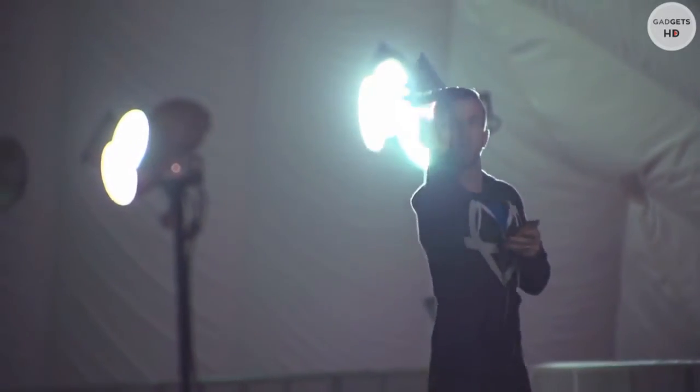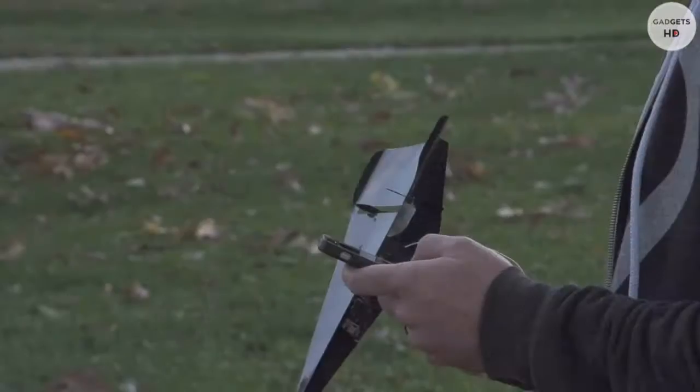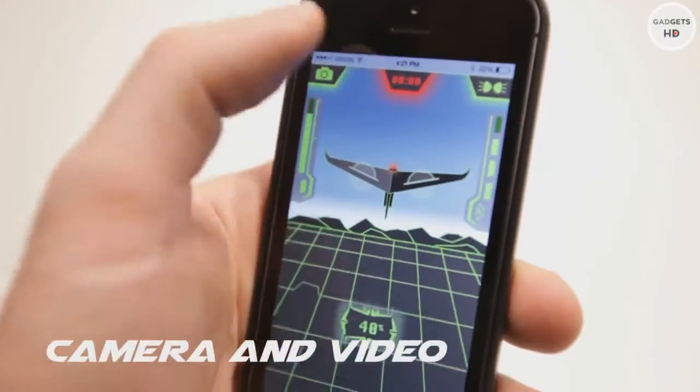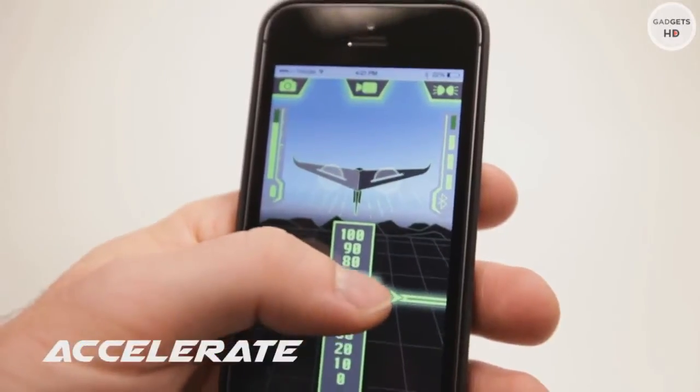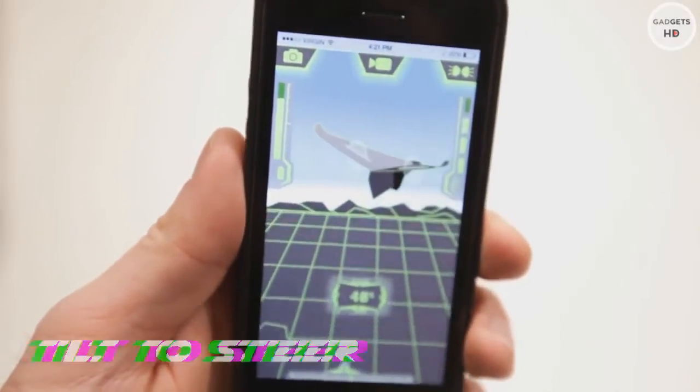The Carbon Flyer can be controlled up to 240 feet away using either an Android or Apple smartphone. Bluetooth allows for two-way communication with the plane, providing real-time battery and connectivity status. Our interactive app allows the pilot to control the plane's airspeed, altitude, and steering using only one hand.